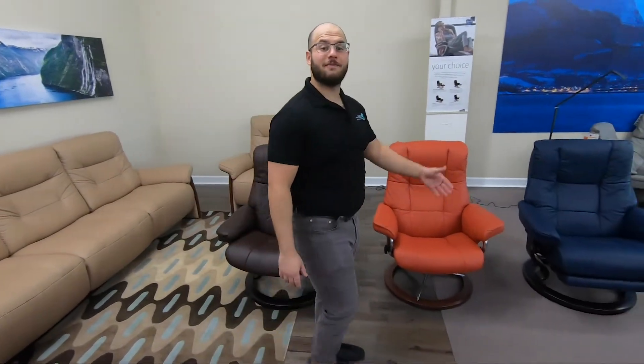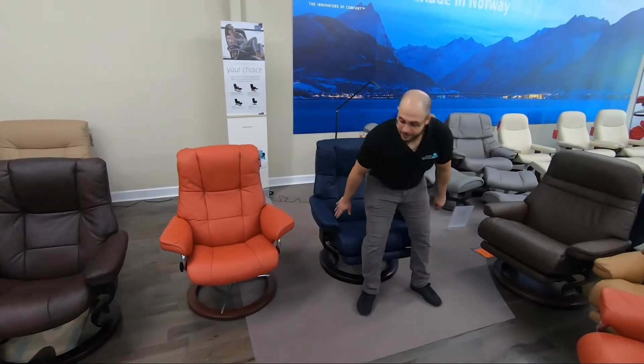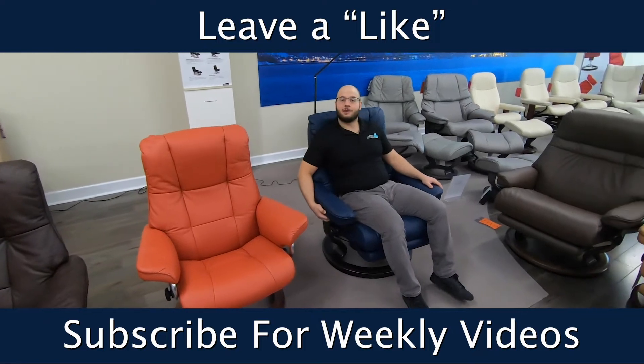Alright guys, that's it for our Mayfair video. If you have any questions, please leave a comment down below. If you found this video helpful, please like and subscribe to our channel, and we'll see you next week.